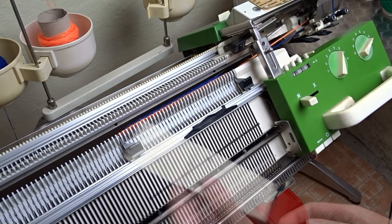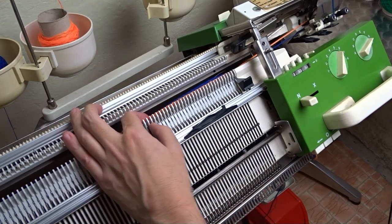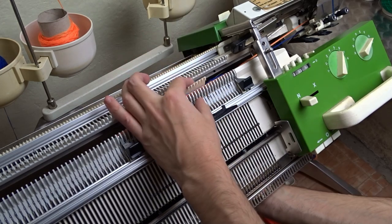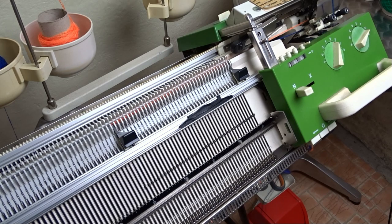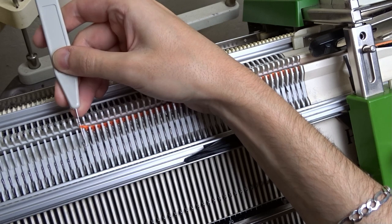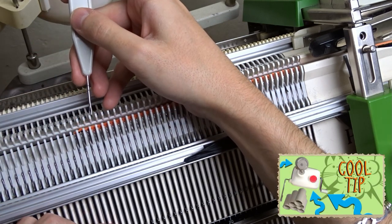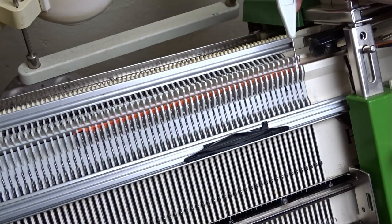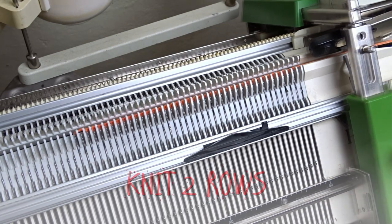Lower the front bed and attach weights at both ends of the knitting. Remove the edge springs. Transfer the leftmost stitch 1 needle to the left and leave the empty needle in working position. Take the rightmost stitch and transfer it 1 needle to the left. Put the empty needle out of working position and knit 2 rows.